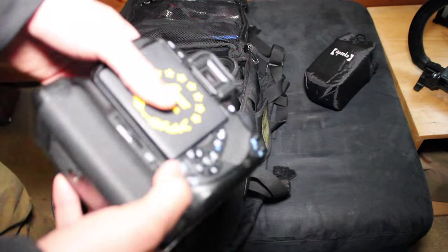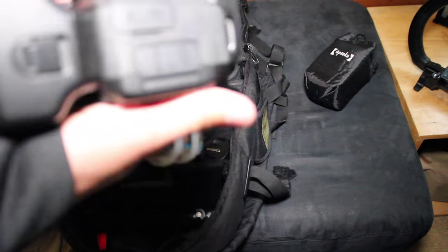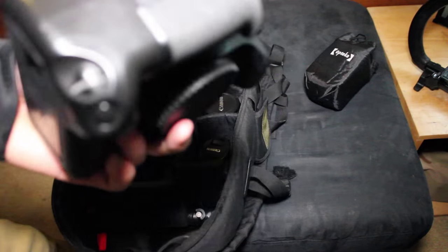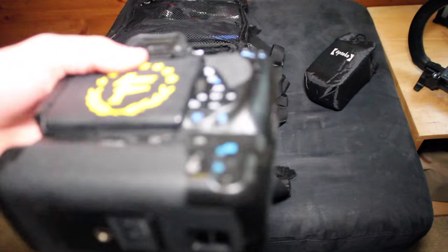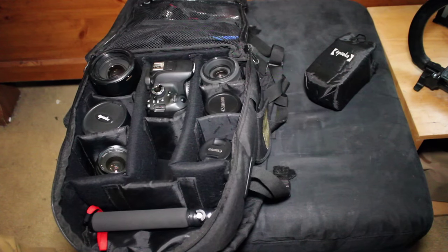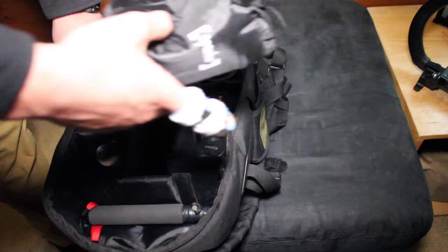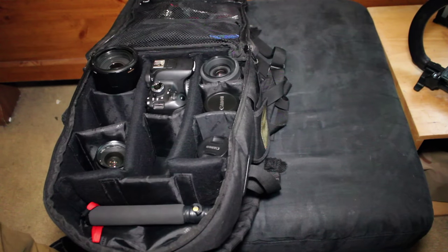That's pretty much it for my HD setup. The Canon T4i works really well. I'm definitely thinking about getting a T6s or a 70D — try to keep it simple. I want to upgrade the T4i, but it works great and the quality is amazing. That's about it for my lenses and camera setup for HD.